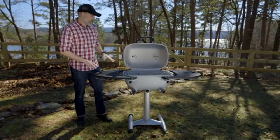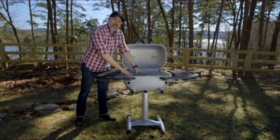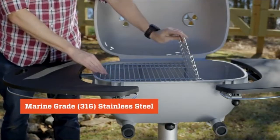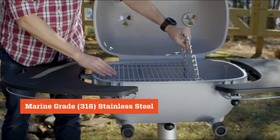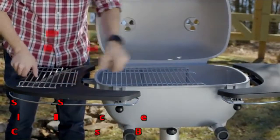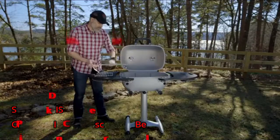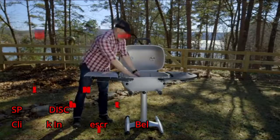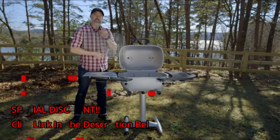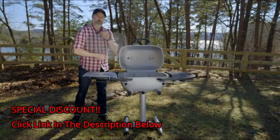Going inside the PK, we've got this marine grade stainless steel cooking surface. We've always done a hinged grid on our grills. On this one you can actually remove this part of the grid for long cooks, so it makes refueling a lot easier. We also took the added step of making our charcoal grate marine grade stainless steel, so this is going to hold up for a long time.